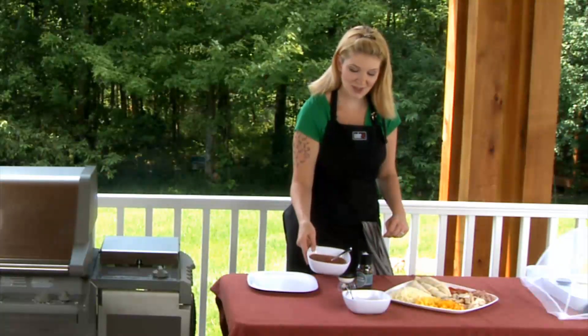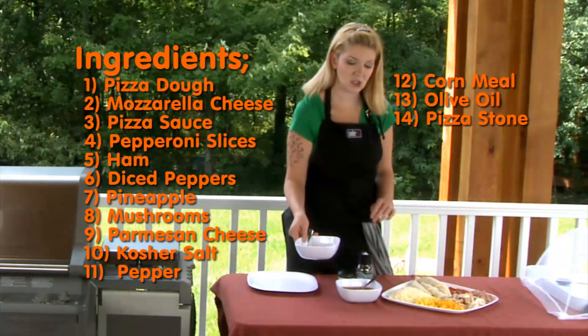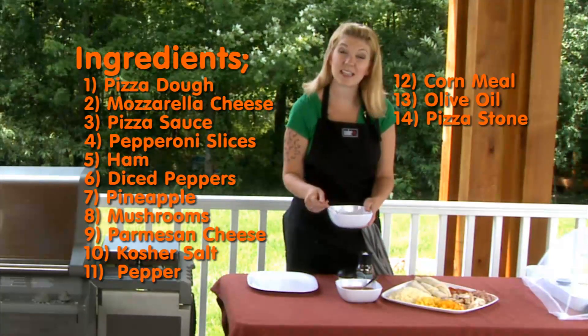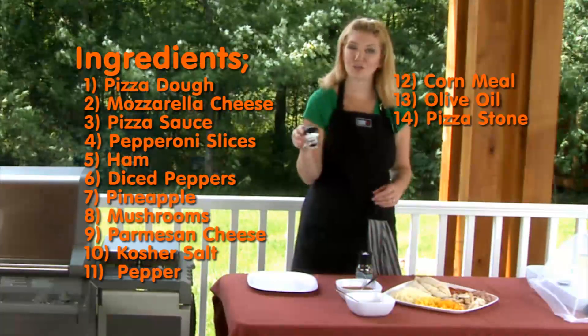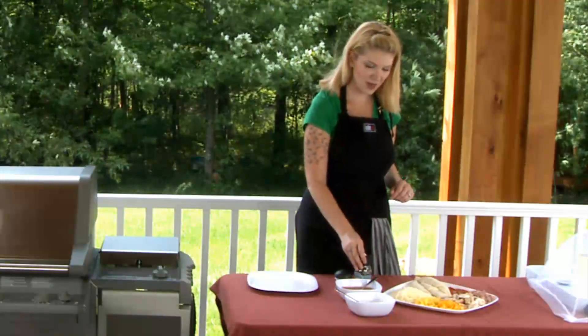We have the pizza sauce right here, and we do recommend getting a really good pizza sauce blend — go with a little bit of a higher end, because that's where a lot of your flavor is going to come from. Then we have some parmesan cheese to top that off with, and as always, kosher salt is a great topper along with some fresh cracked pepper.